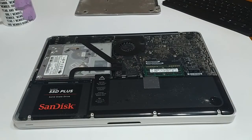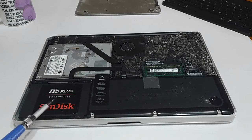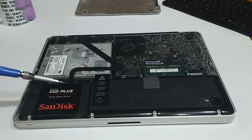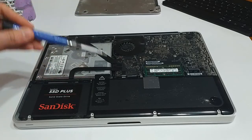Before we pop the back panel on, I just wanted to give you a quick look at what this MacBook looks like with all the new parts in. We've reseated the RAM — that's 8 gigabytes — and we've got a 240 gigabyte SanDisk solid-state drive in here. I forgot to mention that I actually cloned the original hard drive. My friend wanted all of her documents and programs on the new solid-state drive, so I used Carbon Copy Cloner to clone her old mechanical hard drive onto the SSD. Now that everything's reinstalled, we can pop this back panel on.